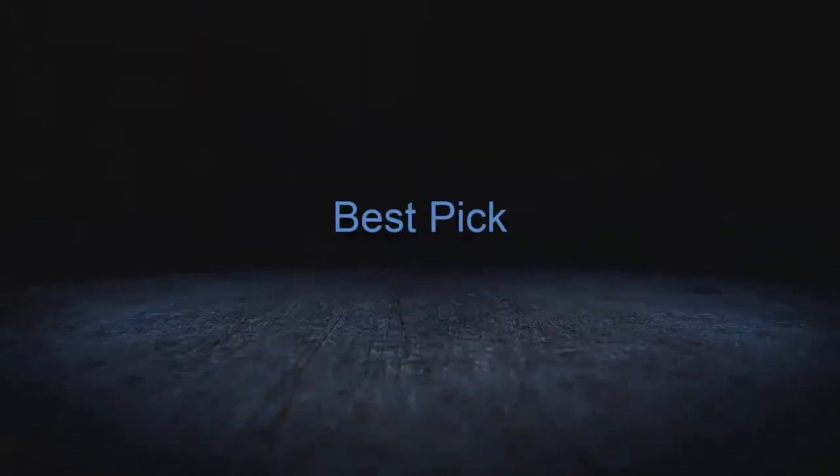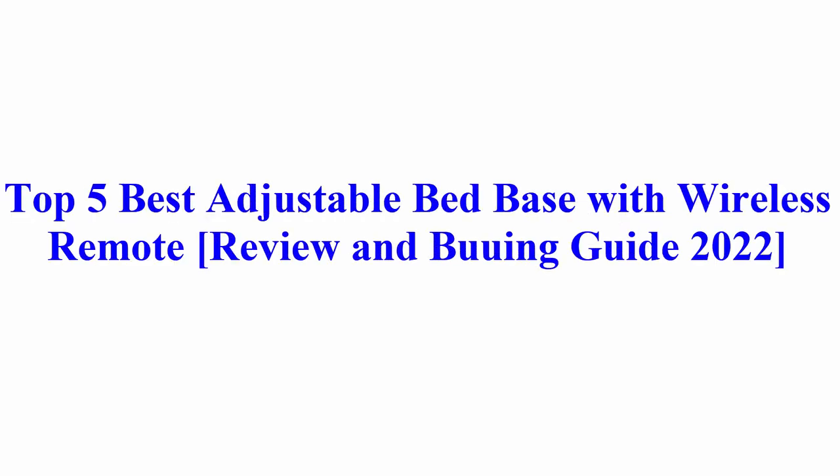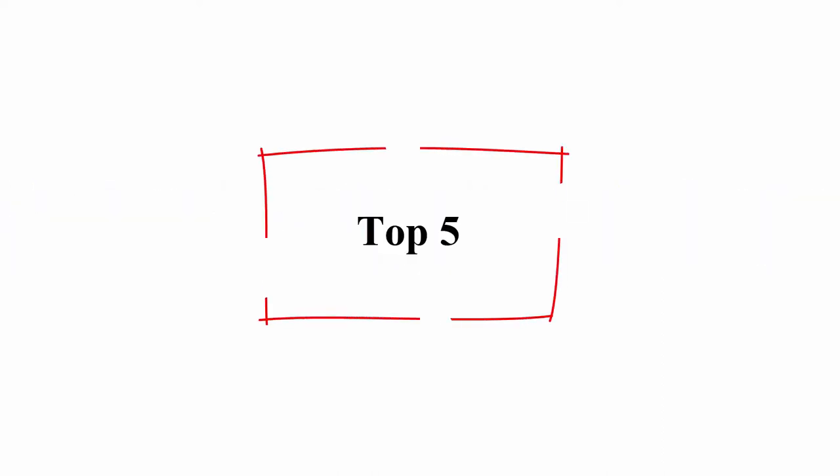Welcome to Best Pick. Top 5 Best Adjustable Bed Base with Wireless Remote Review and Buying Guide 2022.